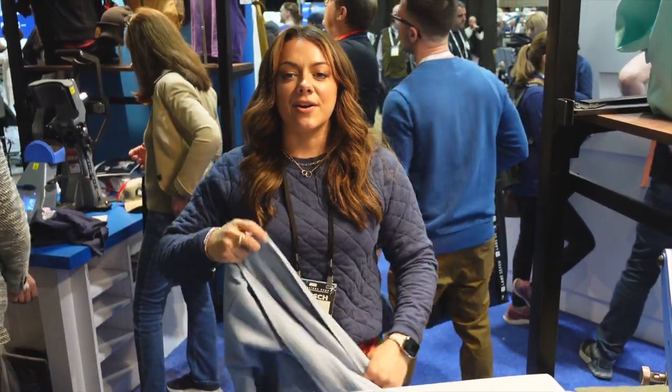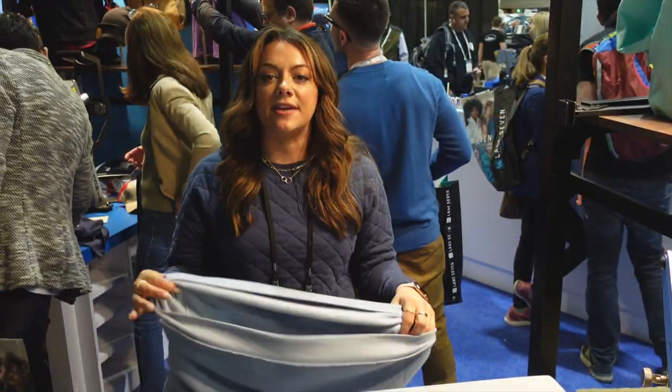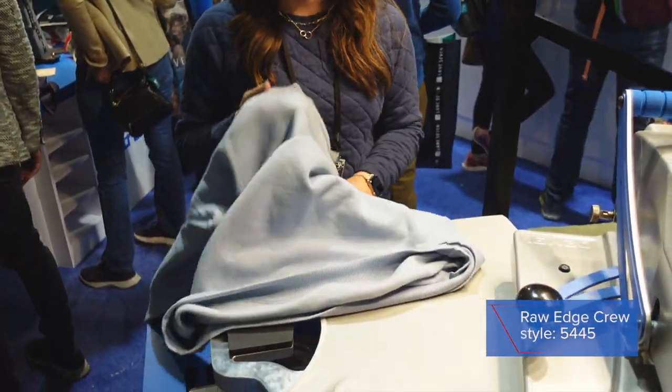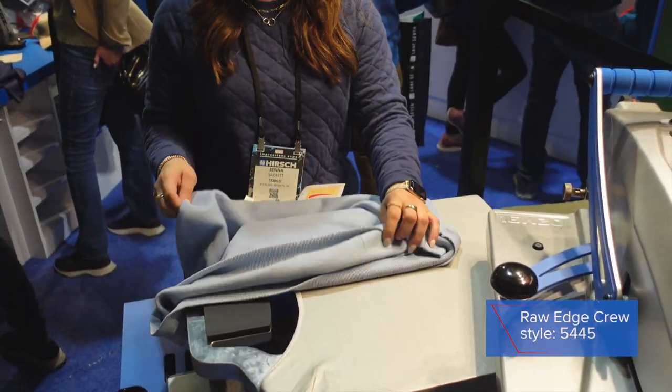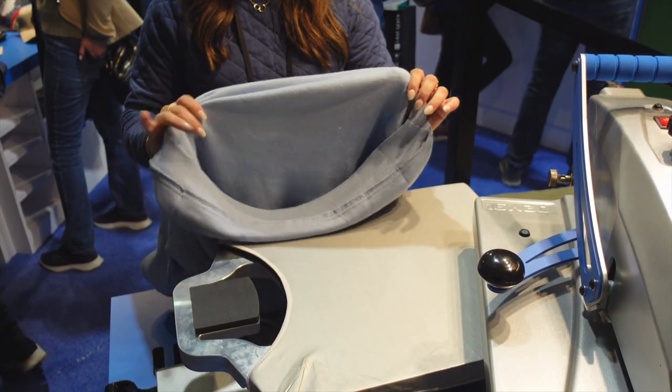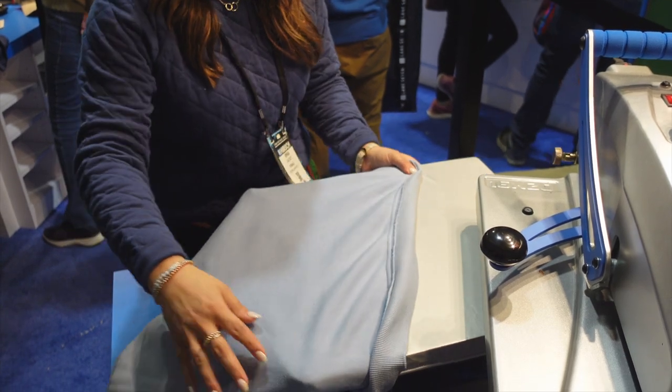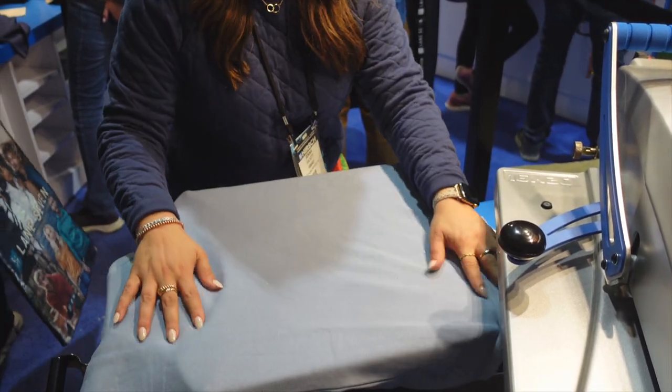The next fleece style from Pennant Sportswear is the 5445, and what I absolutely love about this is all of the colorways they offer and just how fluffy and soft the fleece is on the inside of the sweatshirt. This is a crew neck in their sky blue colorway.